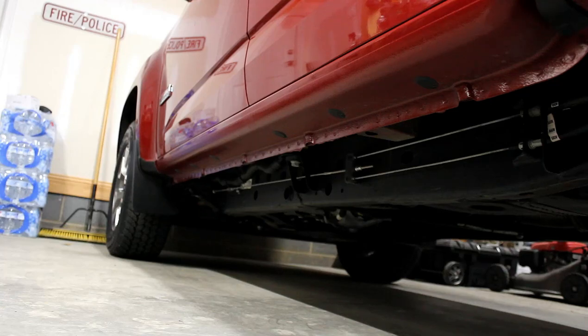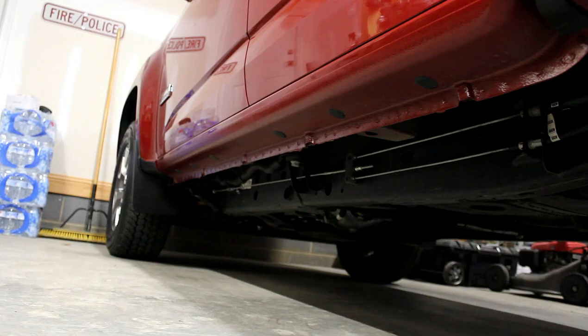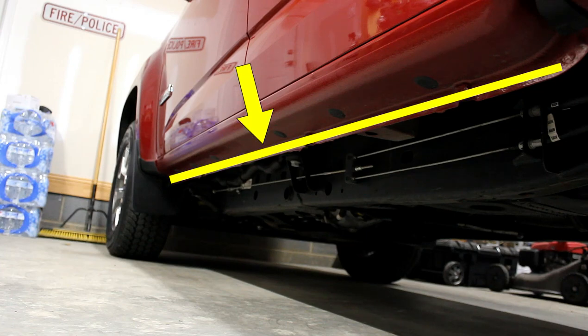Hey everybody, how's it going? Today we're going to be painting the pinch weld on my 2019 GMC Canyon. The pinch weld is that section of the rocker panel that extends vertically down from the bottom of the rocker panel about one inch or so.